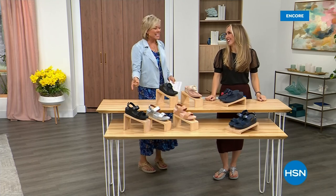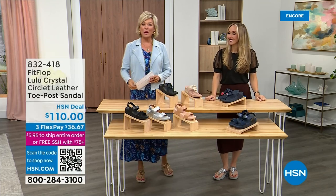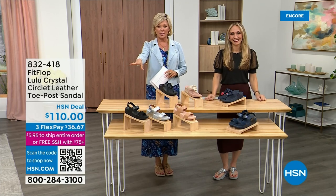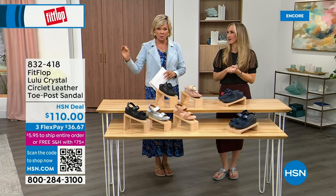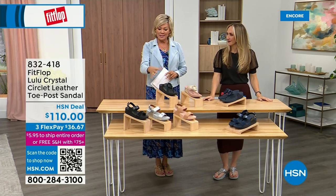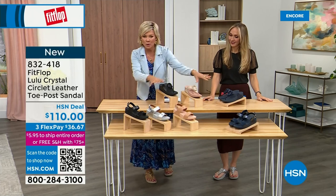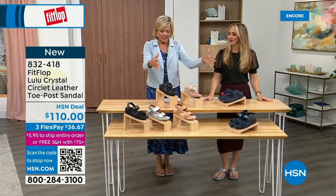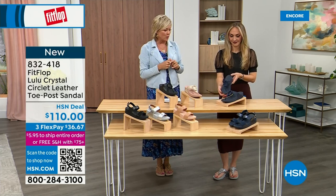Did you see Christian? He is so cute. I can't wait for him to get here in person. Welcome back. Stay where you are to get our Today Special — don't miss it. It's the most affordable sandal of the day from Fit Flop. We do have these other offerings at $110. We've got two different choices that are somewhat similar. We're going to focus on the upper tier — this is the Crystal Circle Leather Toe Post Sandal, available in all black, Midnight Navy, and stone beige.